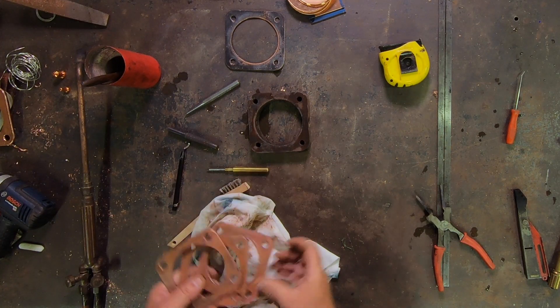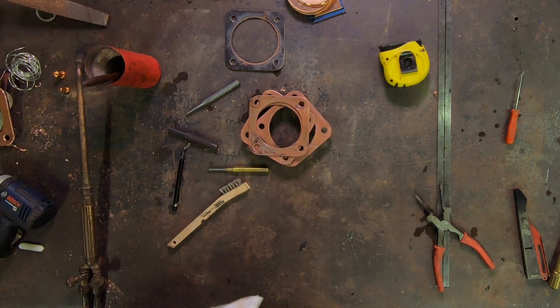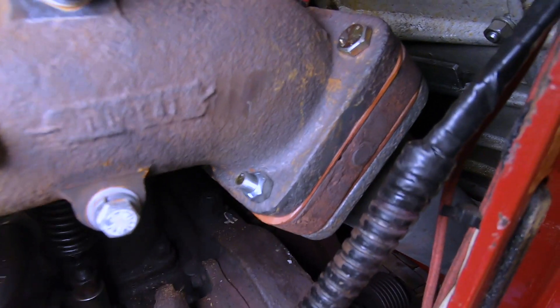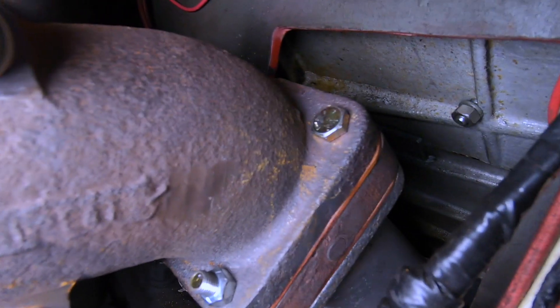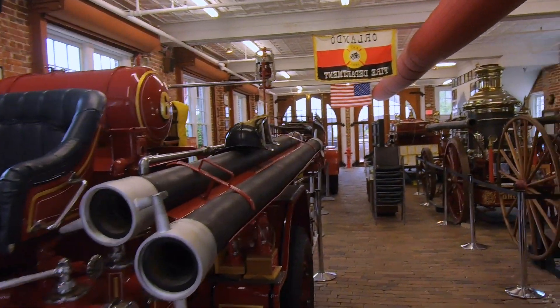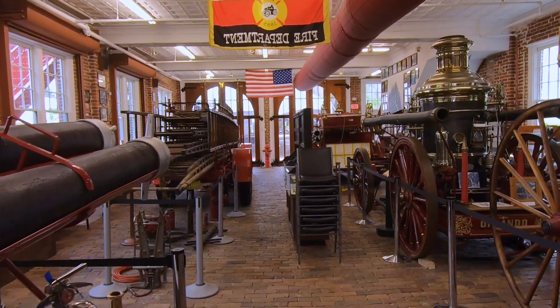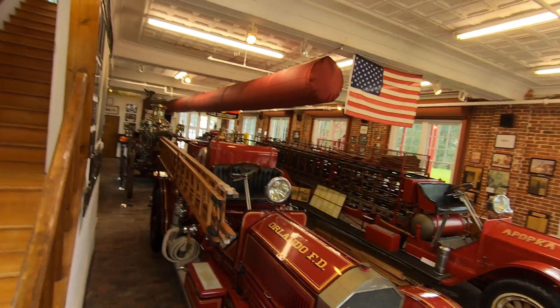We've got our gaskets all ready to rock and roll and we're ready to go put them back on the fire truck. Here's a little shot of the completed repair — sorry I didn't get any video of actually putting it back together, but it's not exactly what I would call a fun job by yourself. If you're ever planning a vacation to come to the Mouse House, to Universal Studios, the Space Coast, the beaches, or Daytona, be sure to plan a little side trip to this little hidden gem, the Orlando Fire Museum — it's well worth the trip. Everyone, thanks for watching, thanks for your support, and we'll see you real soon.